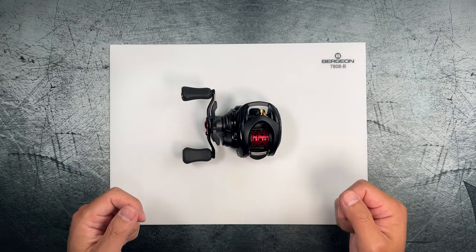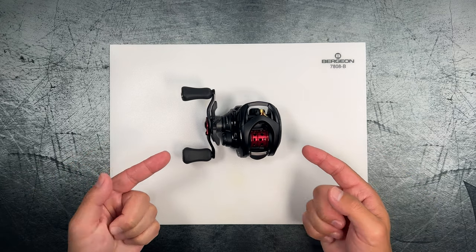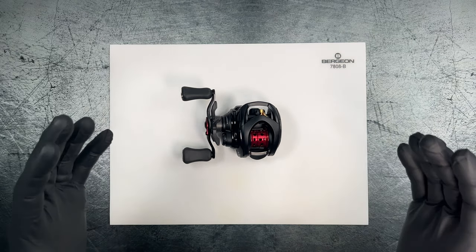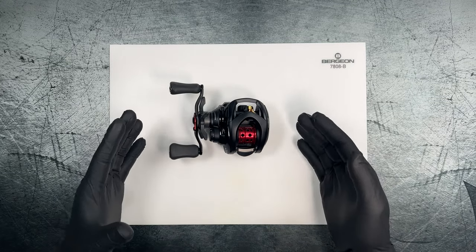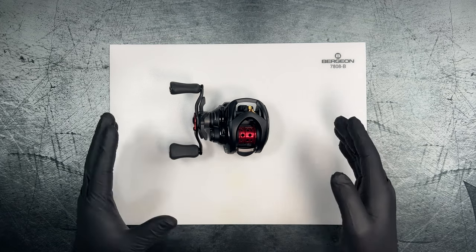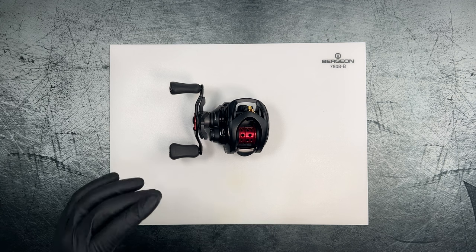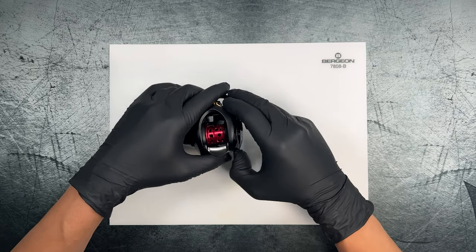Welcome back to the BFS Fishing Channel. In this video we're going to be tearing down the 2023 Daiwa SSRTW. Just before we get started, a little background: the SSRTW is actually built on the frame of the STEEZ CTSV70, which uses a larger 30-millimeter spool. I wanted to take a look at the inductor springs because on this reel the inductor spring was very, very weak.